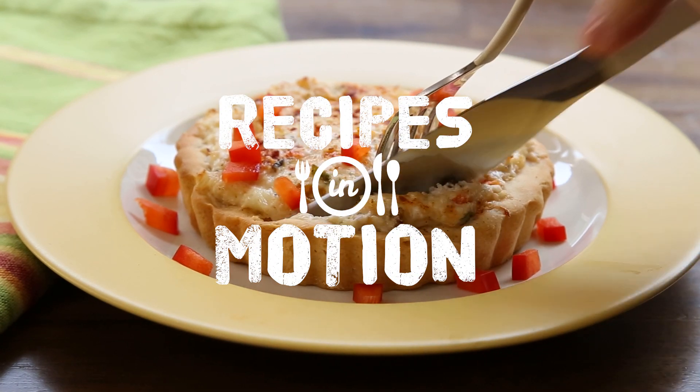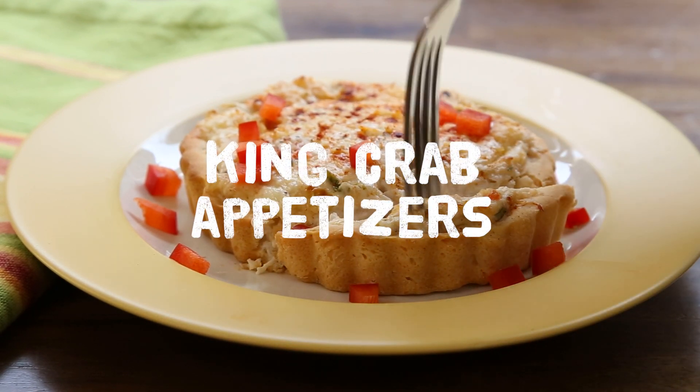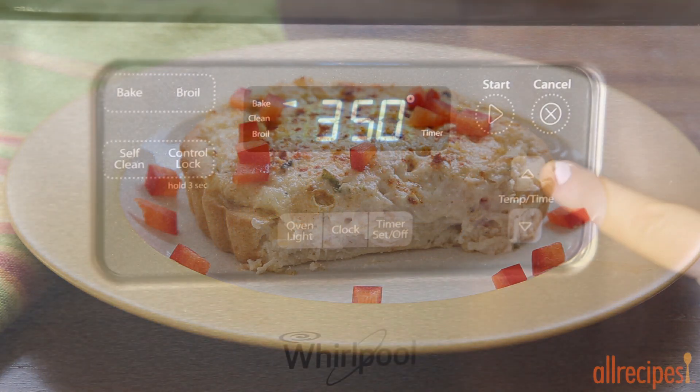This recipe for king crab appetizers will take the crown at your next party. It's a cinch to prepare and the results are impressive and delicious. Let's get started.